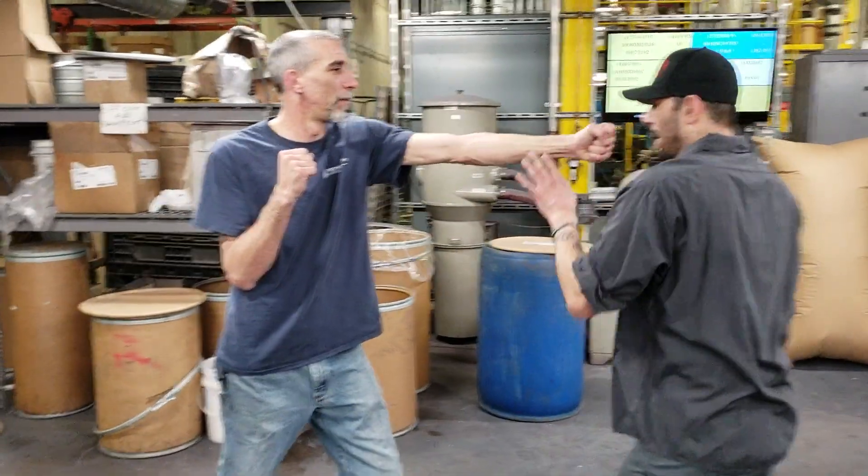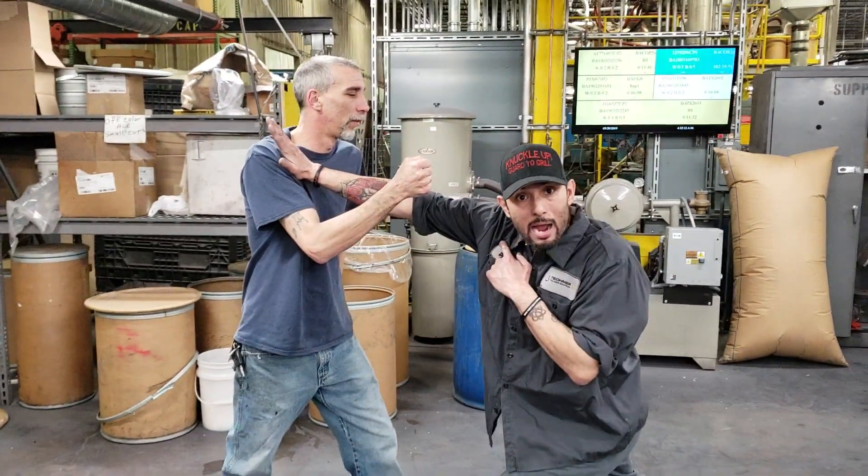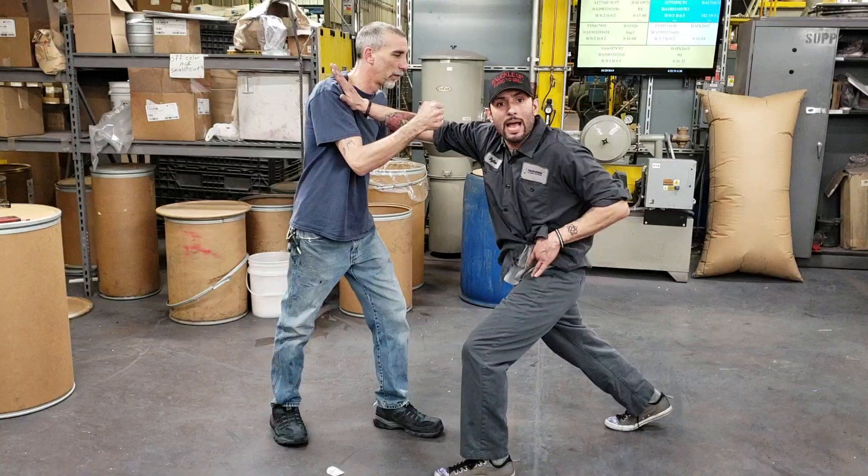Brad throws the jab out and I slip to the left. Before he can throw out that right, I'm going to stop it — I shoot out my right to stop his shot. If you look at my body mechanics, my hip is torqued, it's twisted. I'm ready for massive power.